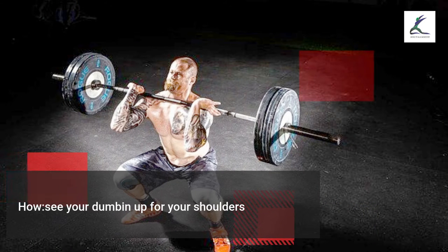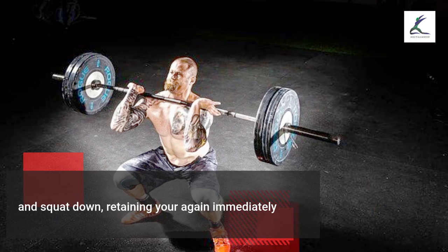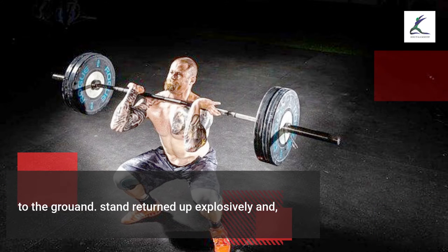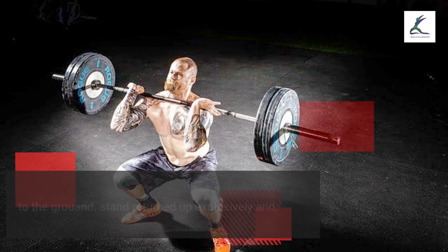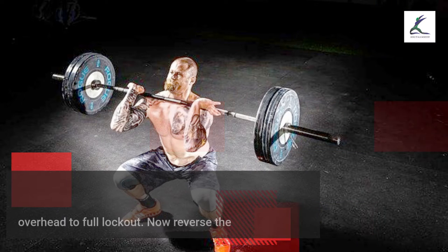Thrusters. Hold a dumbbell up at your shoulders and squat down, keeping your back straight and your chest up until your thighs are past parallel to the ground. Stand back up explosively and, in one motion, press both dumbbells overhead to full lockout. Reverse the movement and repeat.